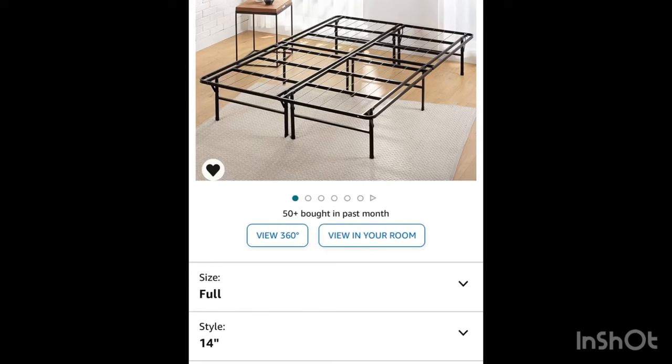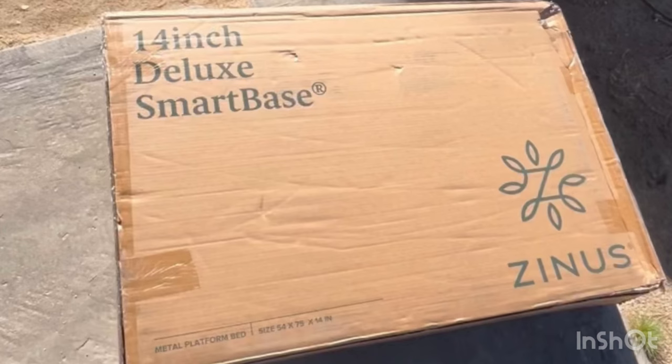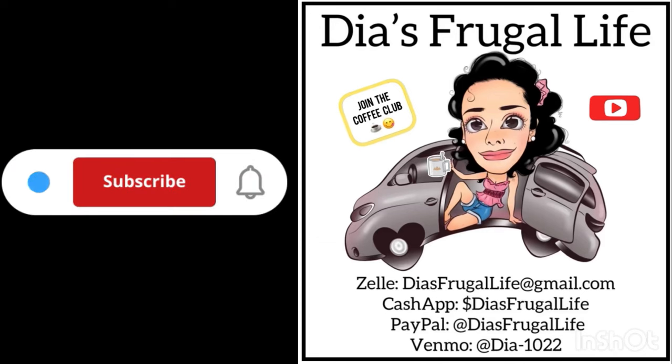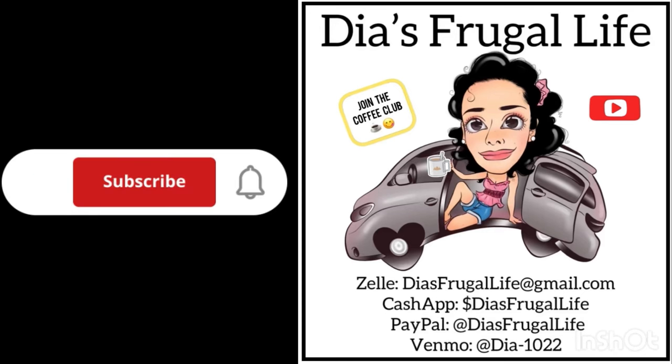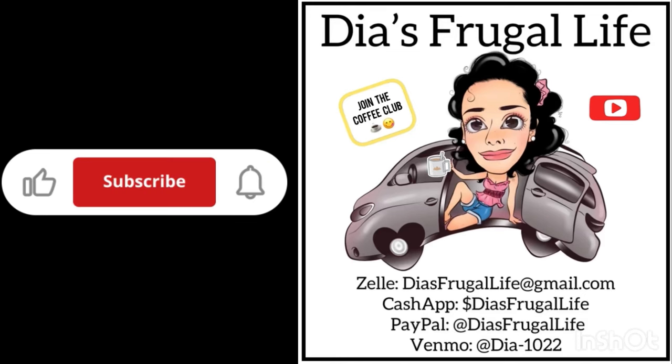Here are a couple of screenshots just for reference so you can see what I'm talking about. It comes in two pieces, but this is awesome and I highly recommend it. I'll leave links in the description and pin a comment. Thanks so much for watching Dia's Frugal Life — I'm Dia. If you enjoy the content, make sure to subscribe for future videos, hit that thumbs up, leave a comment, and you can also join the channel and become part of our Coffee Club. Thanks for all your love and support!